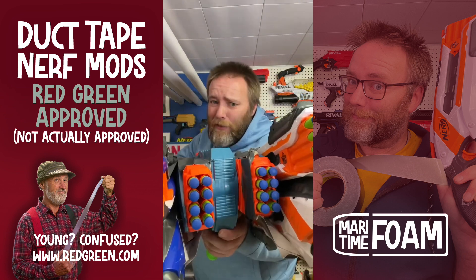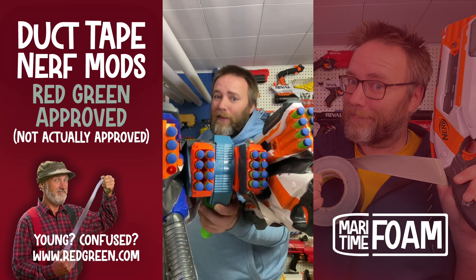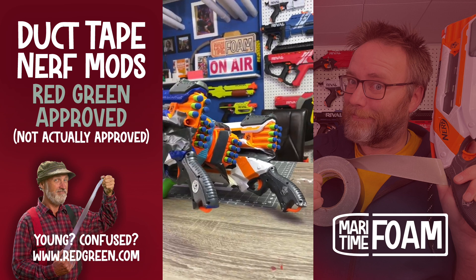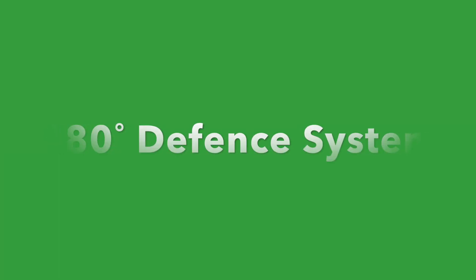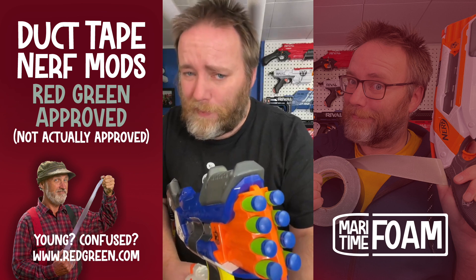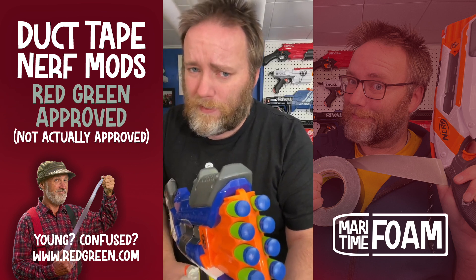A Maritime Foam Lab production. The Flip 64 — a reality. After all the Flip 16 and Flip 32 and Flip 64 goopiness, one thing I have learned is that I love rough cuts and duct tape.